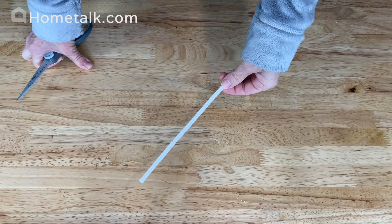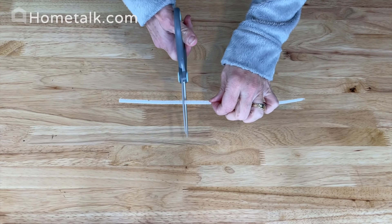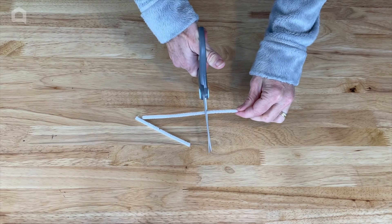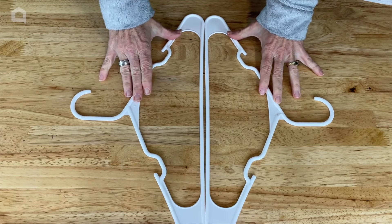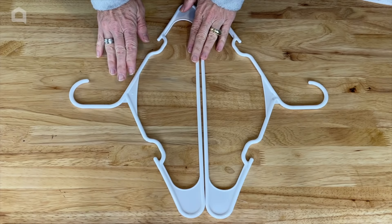I'll also be using white pipe cleaners and I'm going to cut this into thirds. I'm not looking for any specific length. Then next what I need to do is put two hangers together with their ends touching like so.